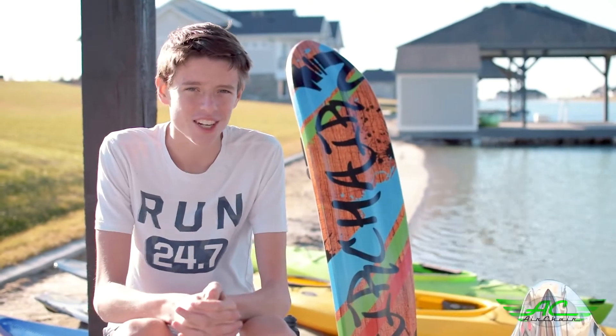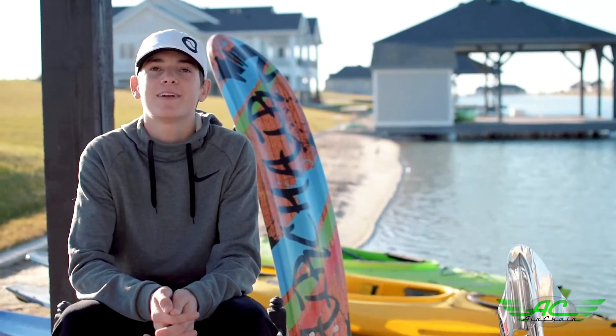My favorite water sport is AirChair, by far.